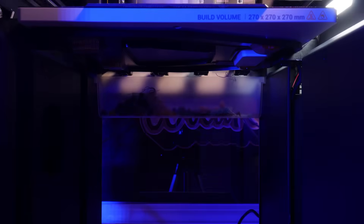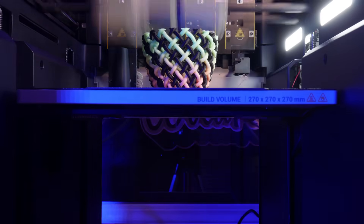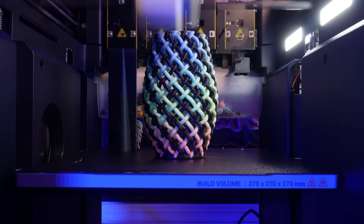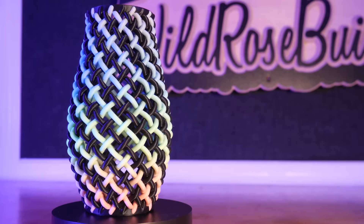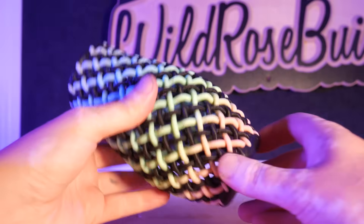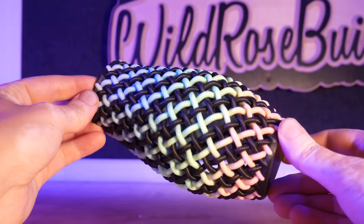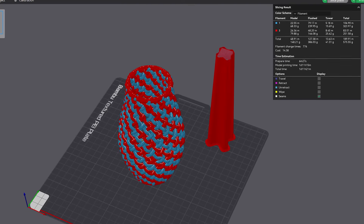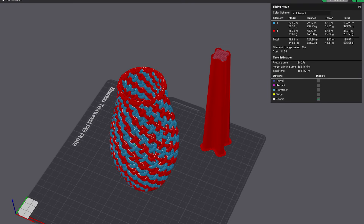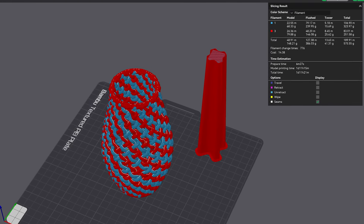And to really torture this machine, I printed this weaved vase from Dave Makes Stuff, using a rainbow PLA and black PLA — and this thing turned out awesome. Print time here was 14 hours at 0.2mm layer height. For comparison, Bambu Studio estimated a 35-hour print time on the P1S with an AMS, with over 400g of waste — that's almost half a roll of filament worth of waste.